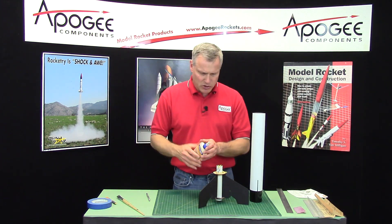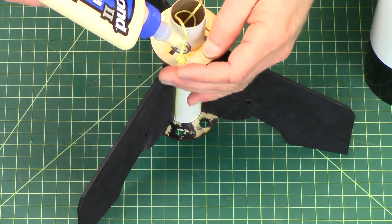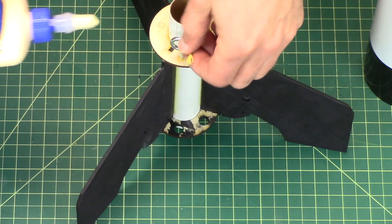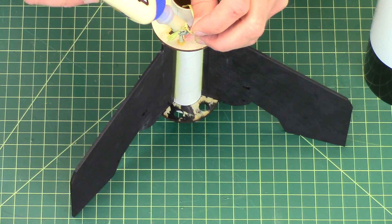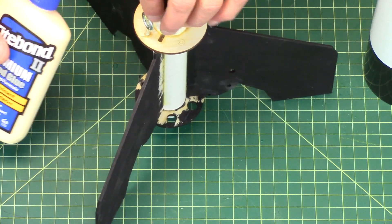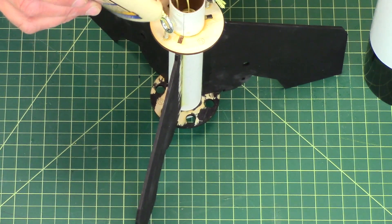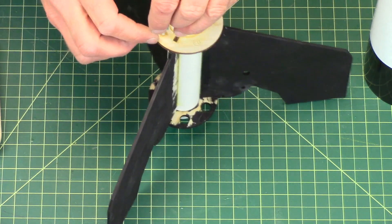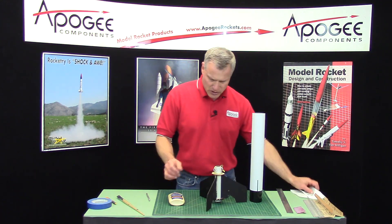Now my knots — I want to make sure that they don't come loose ever. So I'm going to put some glue on those knots and kind of work it into the knot. There's one. There's two.